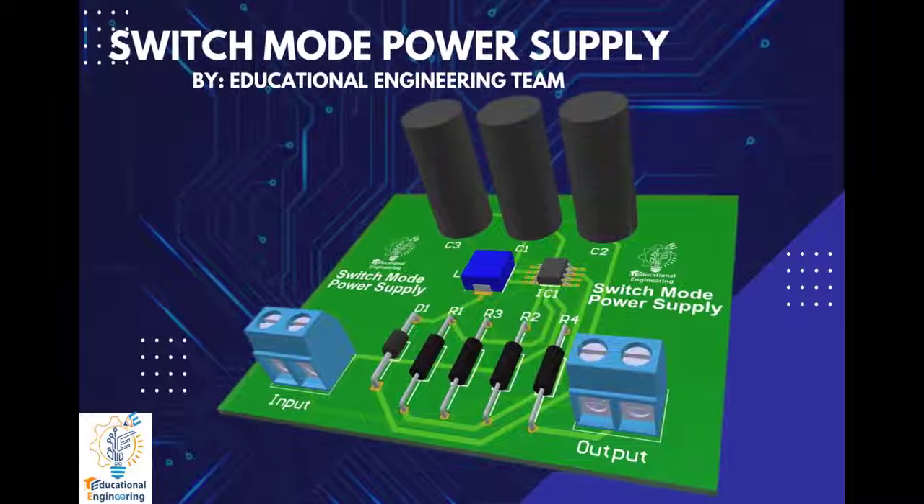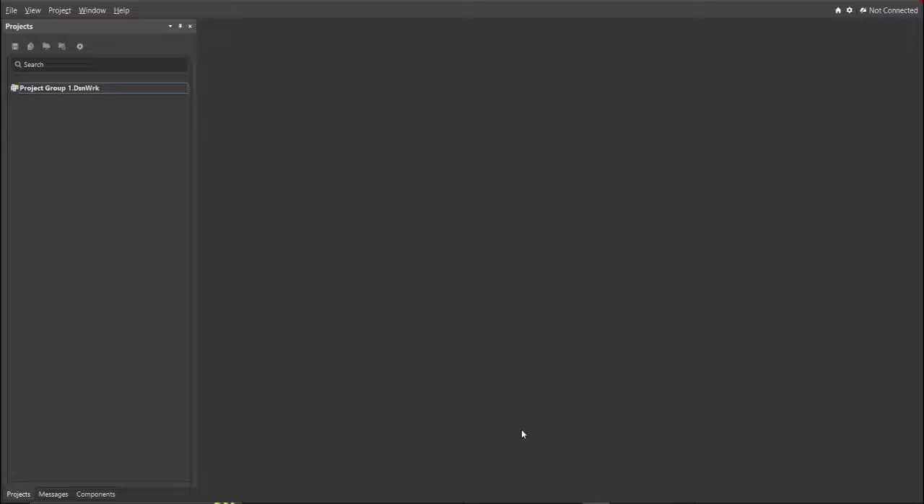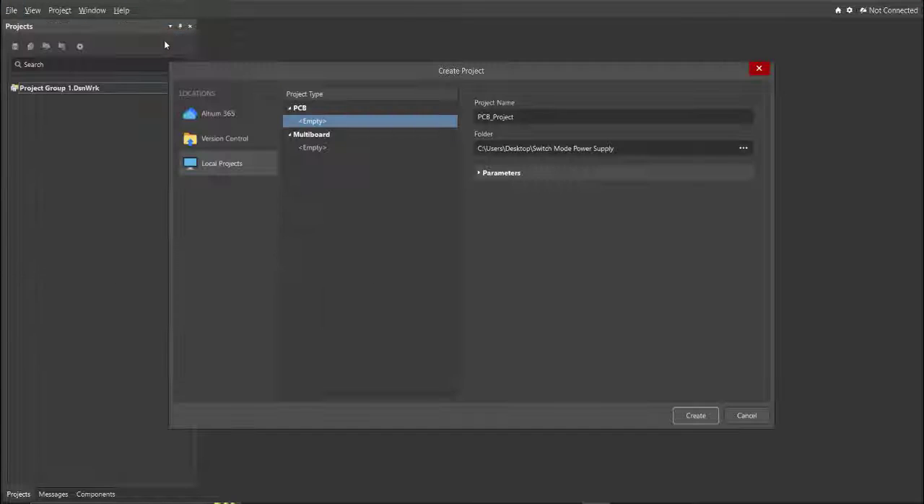Now let's get started. First, you should have a PCB project file. To create one, click on File, New, then Project. You can set the project name and the folder where you want to save your project. For this case, let's put 'Switch Mode Power Supply' as the project name.